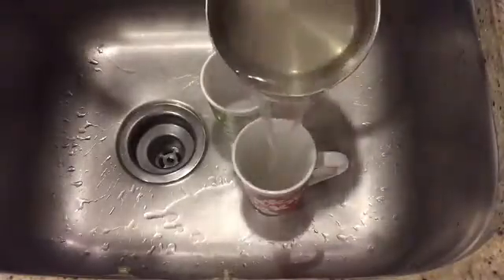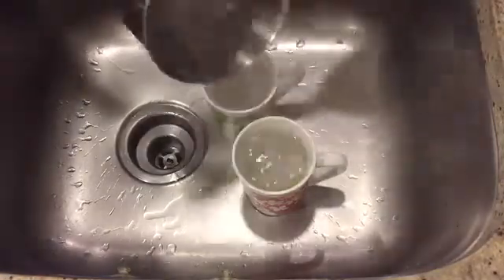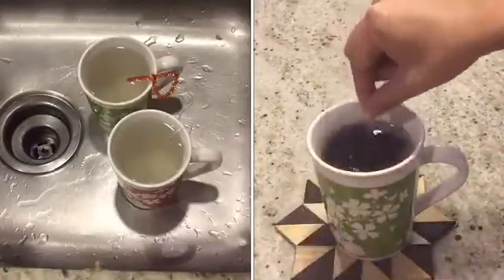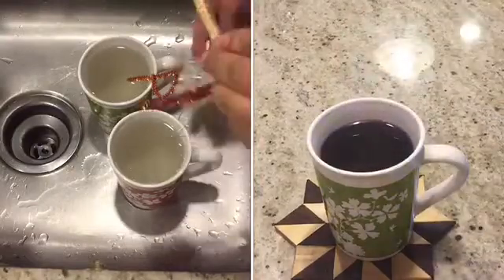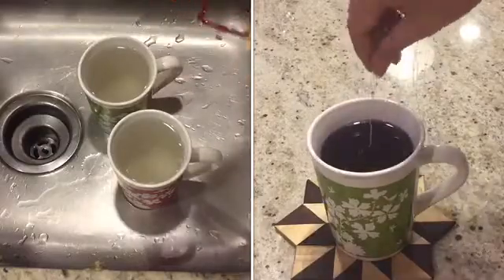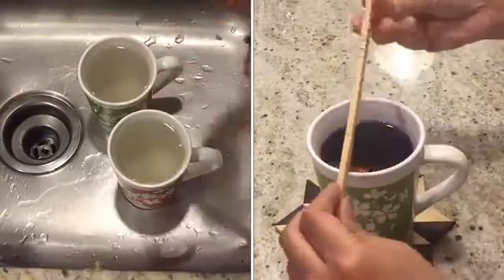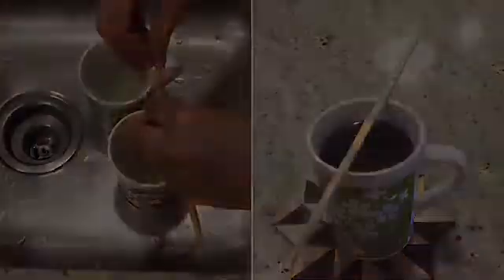Pour the borax mixture into your containers — you'll need an adult to do this for you. Suspend the pipe cleaners in the borax water using a long thin object like a spatula or spoon. We used purple gel food coloring in one of the cups.